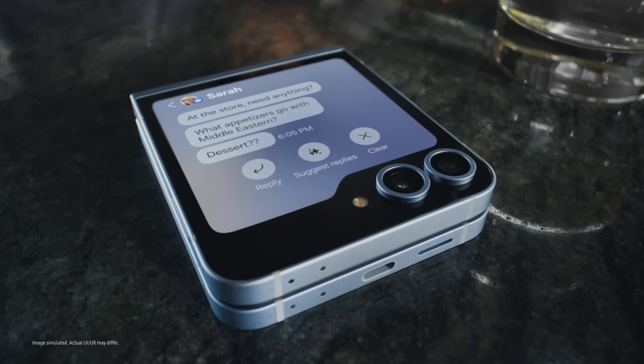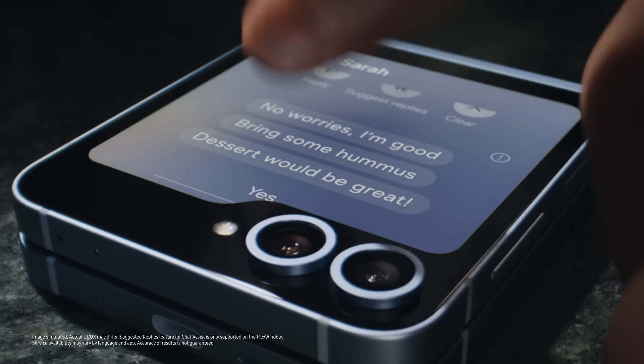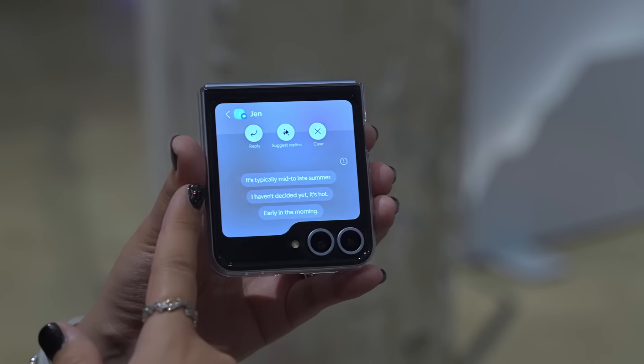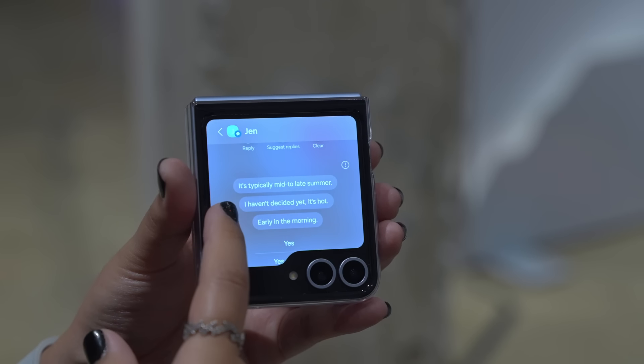Another great one is Suggested Reply. Powered by Galaxy AI, it gives you options to send quick responses to texts when you don't have the time. It uses the last seven messages for context, and you can do it all from the Flex window without having to open your phone. Now no one can complain about you leaving them on read.